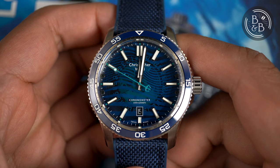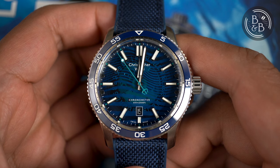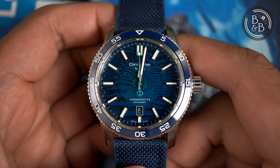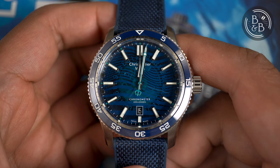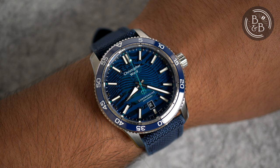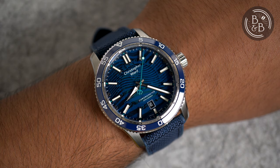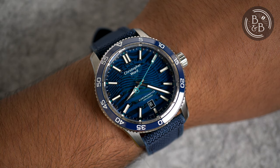Hi, and welcome back to Beans and Bezels. A few weeks ago, I bought and reviewed the Christopher Ward C60 Blue. That was a limited edition release that marked the first collaboration between Christopher Ward and the Blue Marine Foundation, and all profits were donated to the foundation with a total of $275,000 being raised. I enjoyed reviewing that watch and I loved the idea behind it as well as the design.